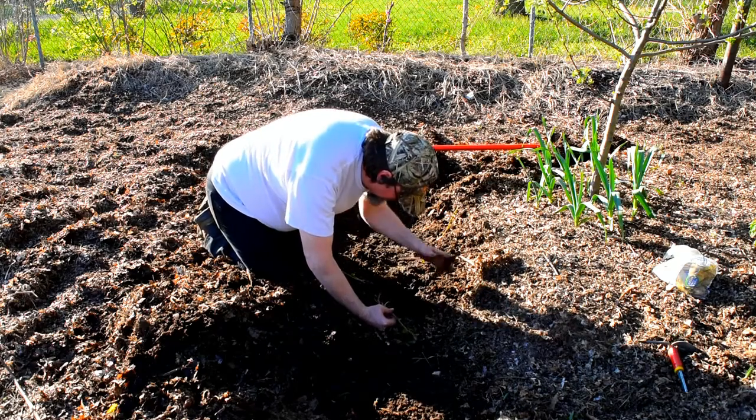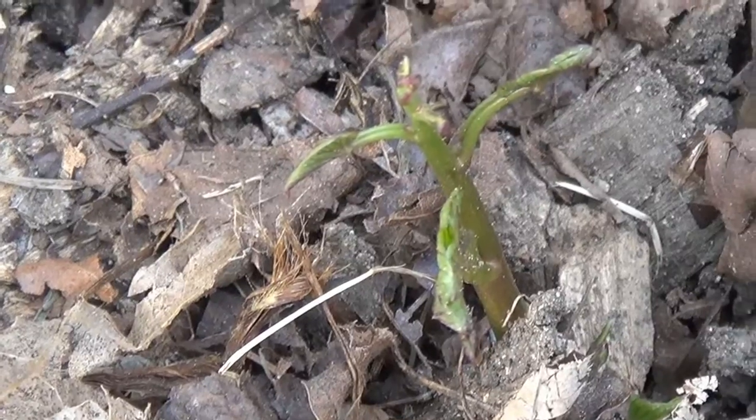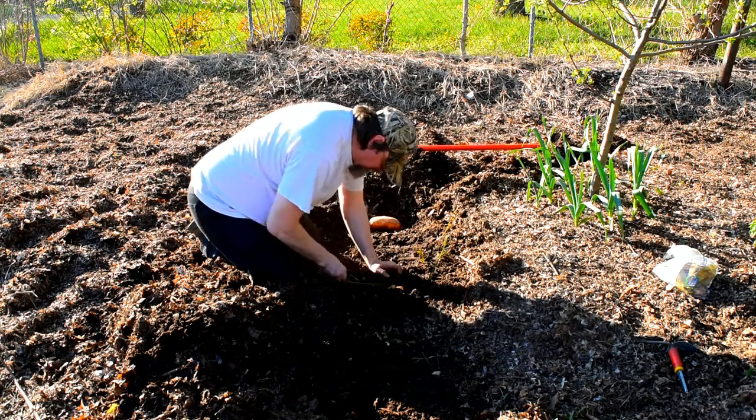There you see me planting some of them. And I'm really sorry for the audio quality, but this is what we got right now.